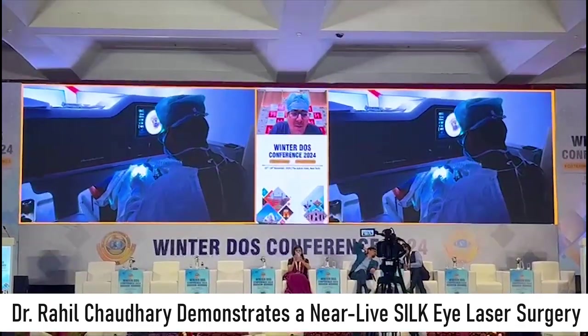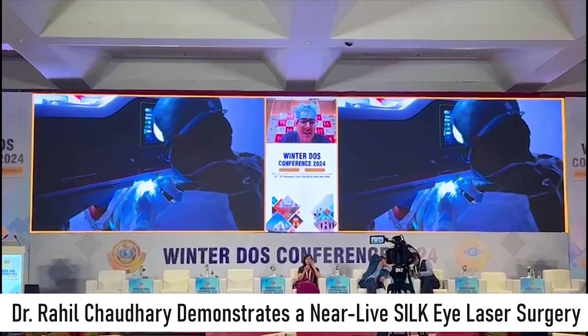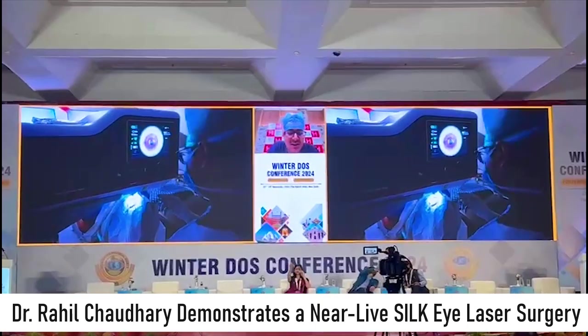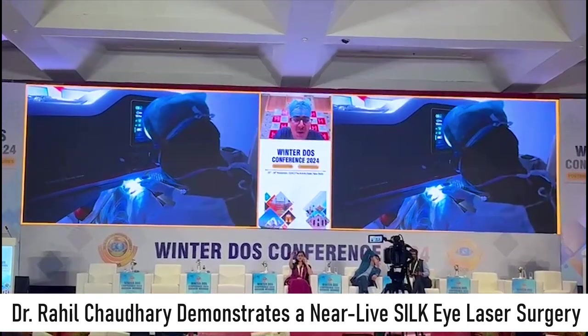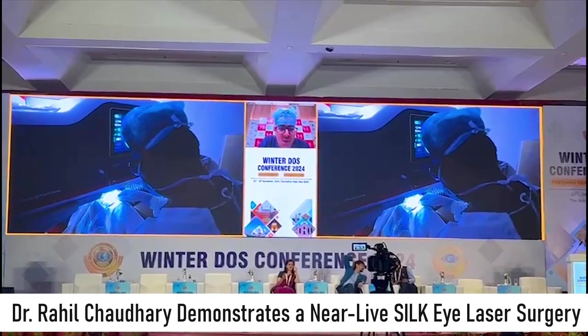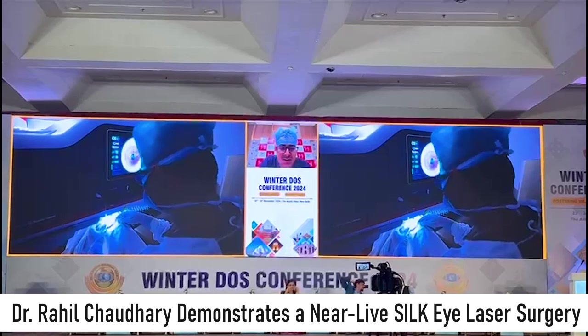The most important thing to understand here is that before you put on the suction, make sure that your eye is properly cleaned, so that there is no overflowing fluid or any meibomian secretions present on the cornea. Now put on the ring and start with the suction.